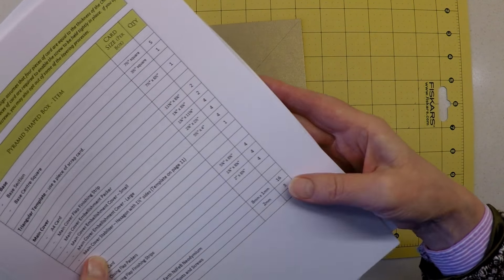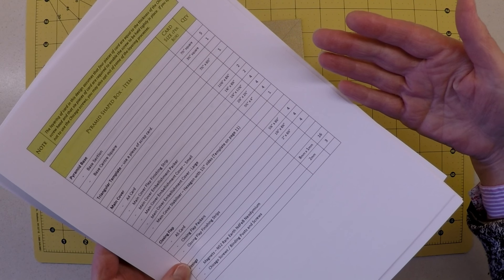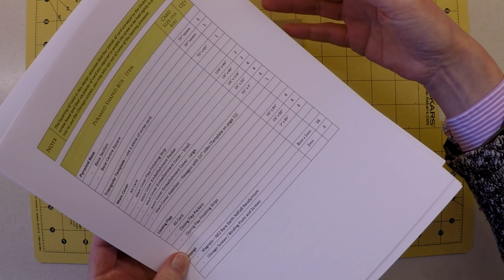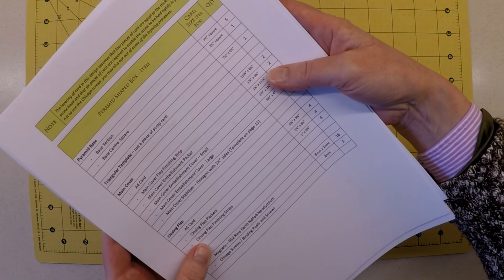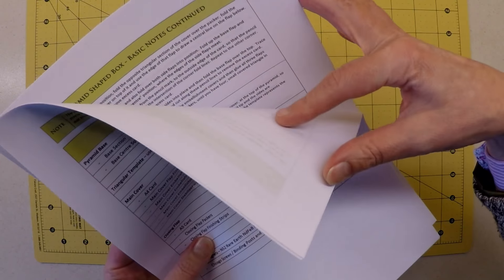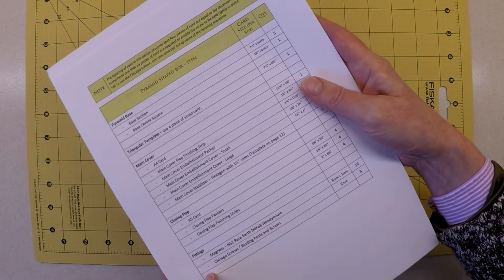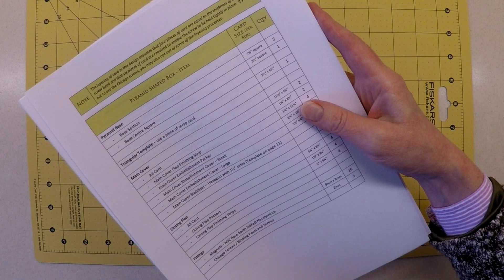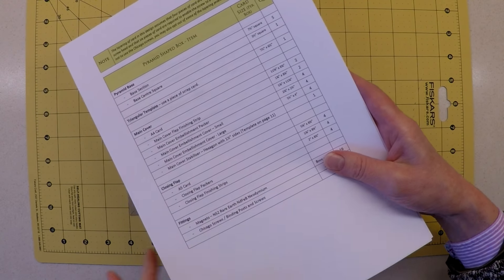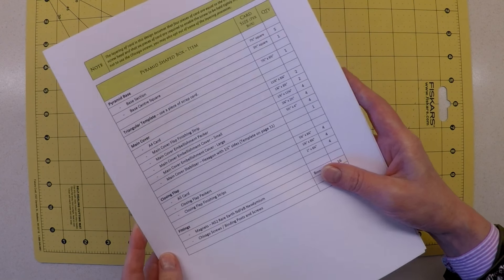For those not used to my videos, there is a PDF document to accompany these tutorials. There's no need to make any notes - you've got all your card sizes and everything in order. You've got comprehensive instructions and several diagrams. That document is available for download from my website at griffinart.co.uk - I'll put a link in the description. If you're an experienced box maker, you can probably just go straight to this document and get on with the project.